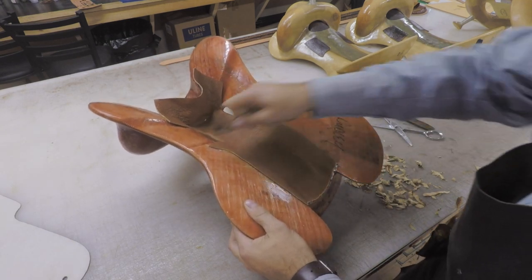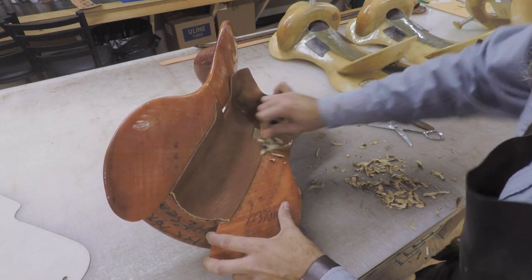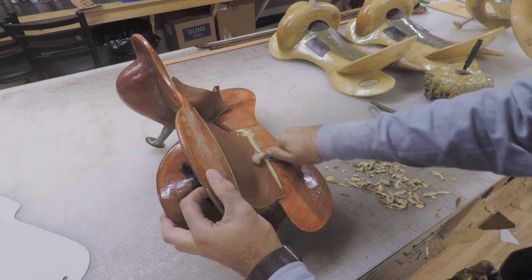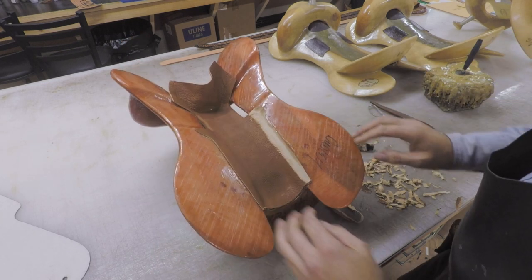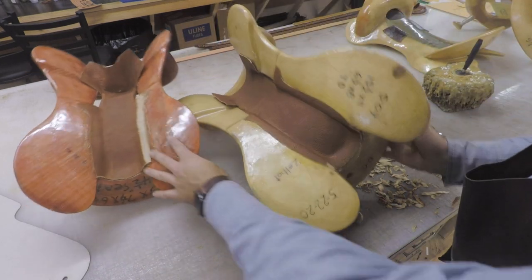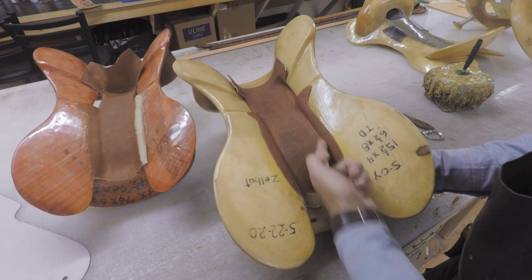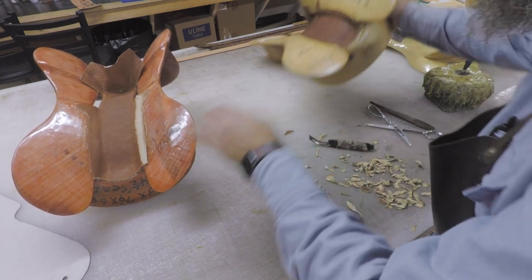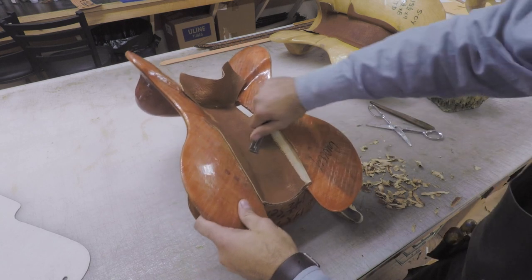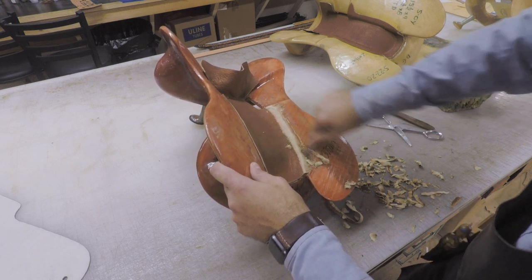Now we'll turn it over, and this area right here we're going to take off and just feather that down. On these hog trees, the bar to the strainer is almost perfectly smooth — there's really no ledge. But on these other trees there's a pretty good ledge right in there where the bar and the strainer meet up inside between the bars. It doesn't affect anything in my opinion, but if you're building on a hog tree, don't want to get too far in there because you'll be able to see it. So I want to stay basically where the top edge of the bar is and just feather this out.